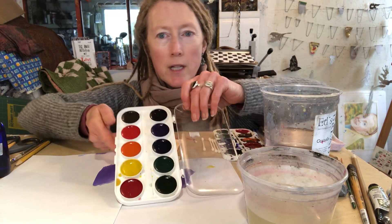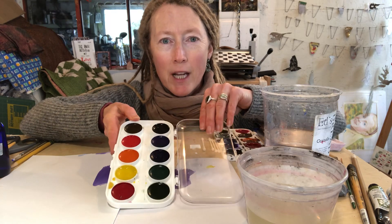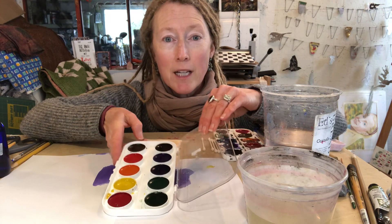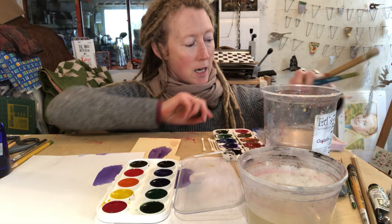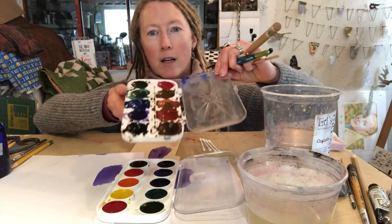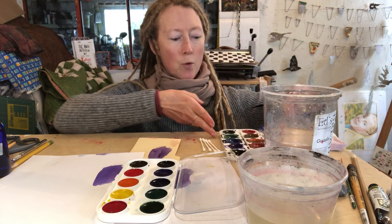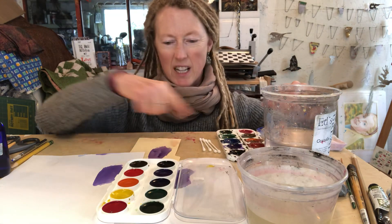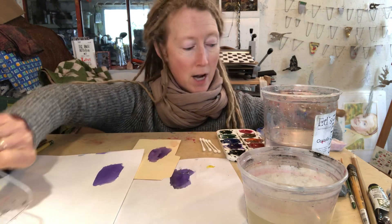First, we're going to start with this really nice brand new set. When you open your set and look at it like this, that's the best it's ever going to look — and don't get upset if your kid gets their stuff all stirred up, because that means they're using it, which is great. Here is a set I had that's been used a lot. We're going to use that one, and a little bit of this brand new one because I didn't clean the yellow off before I started the video.